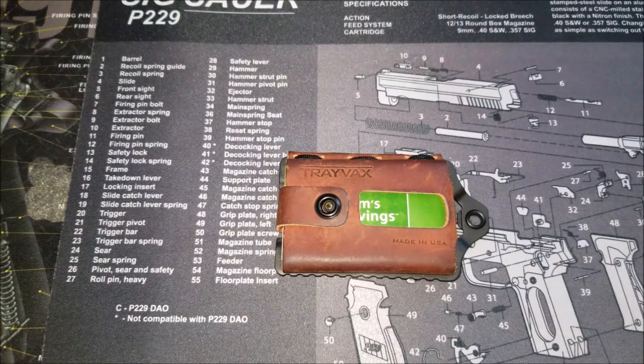Before I get into specifics, I want to thank the guys at Travax for sending this out to me so that I can review it, take a look at it, and give them some helpful feedback, hopefully.